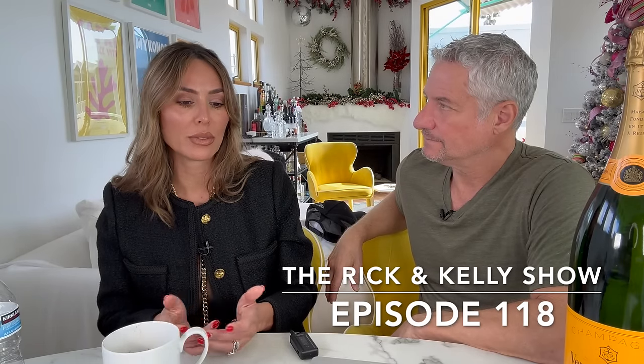All right, Cooking with Kelly. What do you want to tell them about the chili? What should they know? Nothing. It speaks for itself. It's awesome. Here's that. It's good. It's delish.